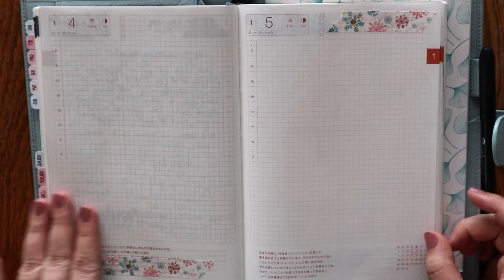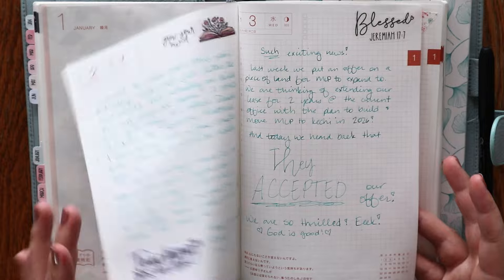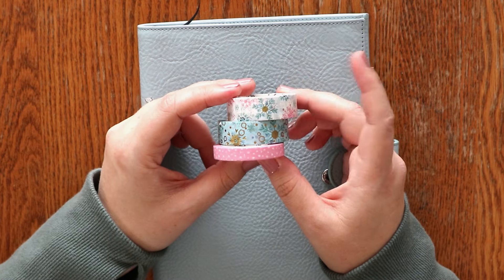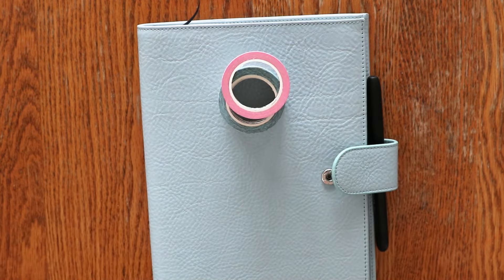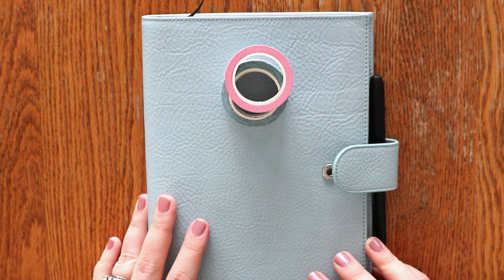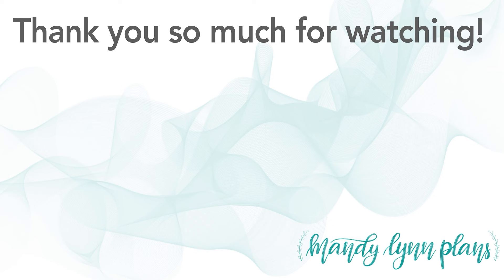Here's what it looks like so far — really minimal. It just gives it a little bit of extra color, and I have been using my fountain pen in a color that matches somewhat, so that'll be fun too. I'd love to know what you do in your daily section — do you use it for your to-do lists, or do you use it to journal? I'd love to know down in the comments. As always, thank you so much for watching. Until next time, see ya!